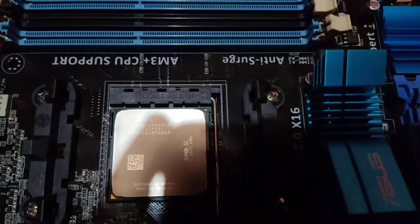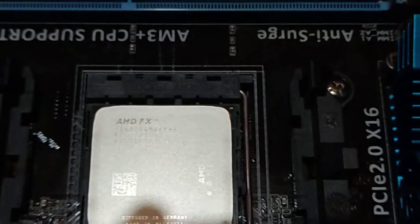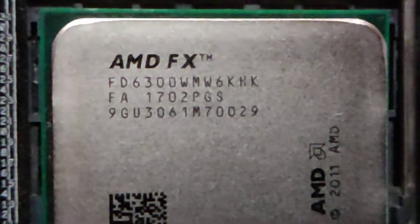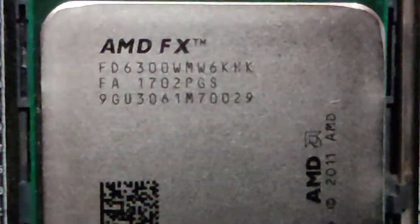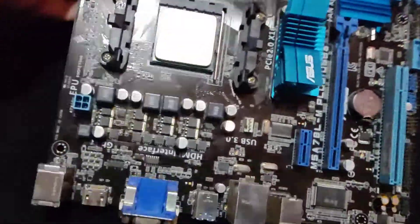Now we've cleaned the board. Now you can see the CPU — you can't see it on there. There we go. It's an AMD FX 6300. So now what we're going to do, after we've cleaned that — sorry about the camera work — you can see it's nice and clean now.